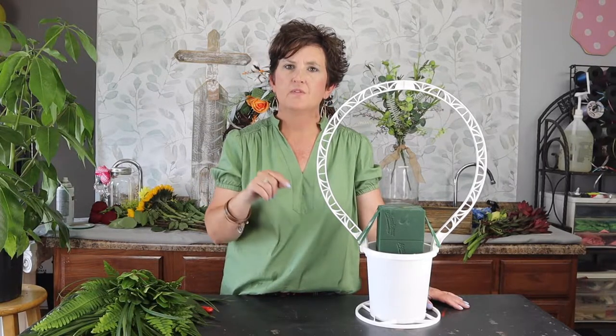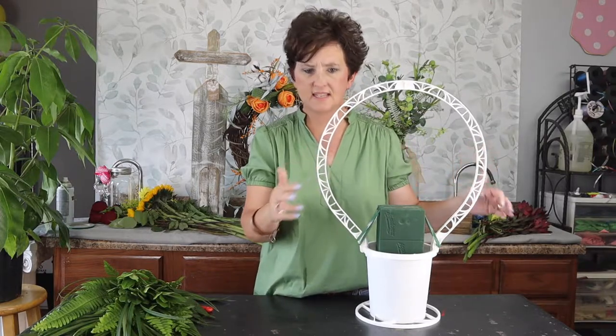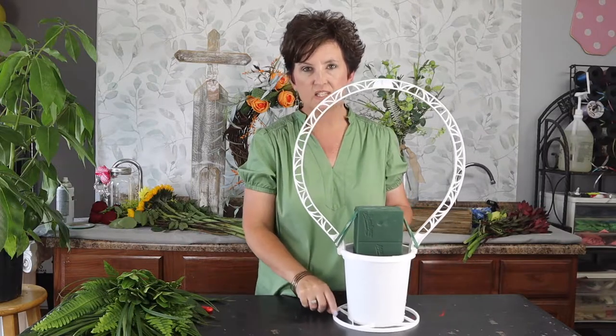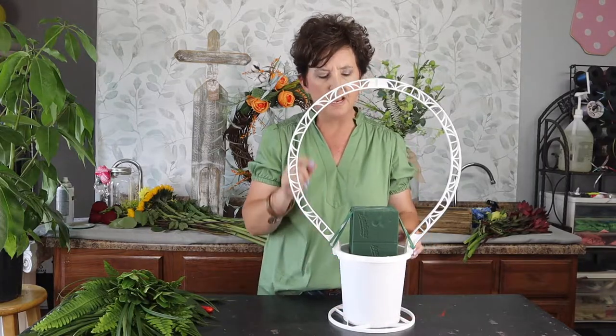It will be taken from the visitation to the cemetery, so this is what we call a cemetery type basket. It's a plastic basket that comes in three pieces: the base, which is a little round circle, a handle, and then the actual pot that the flowers go in.